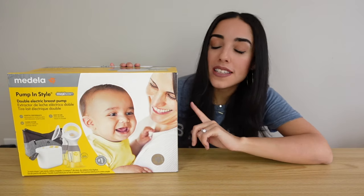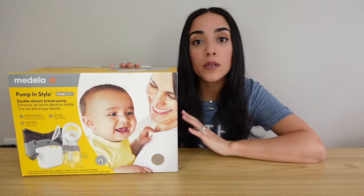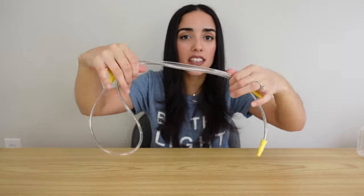When you receive your pump it's going to come in a box. Inside you're going to find your motor, and in a minute I'm going to be showing you guys exactly how to use it. You're also going to find the tubing that connects to your motor. Your pump also comes with a wall plug-in and a battery pack plug-in, which is really nice for if you're pumping in the car or on the go and you don't have an outlet.